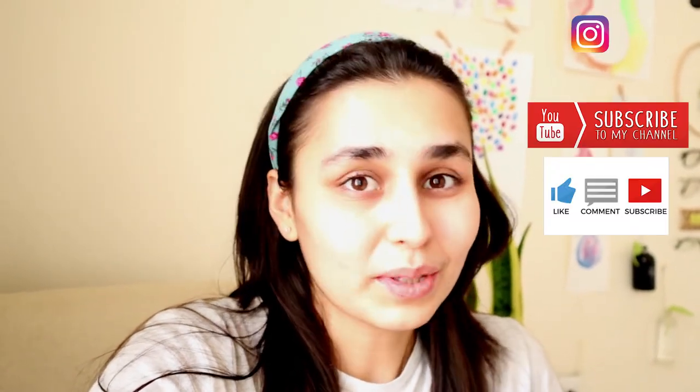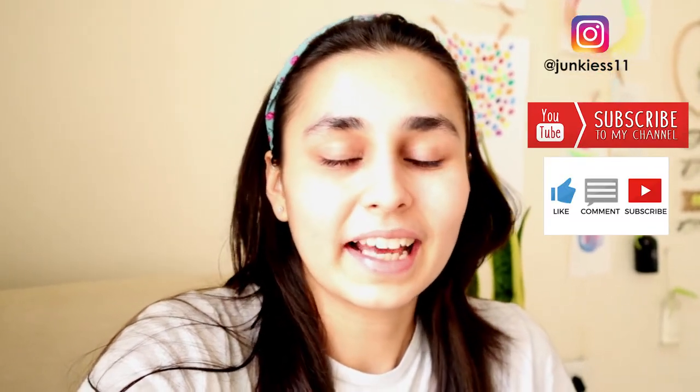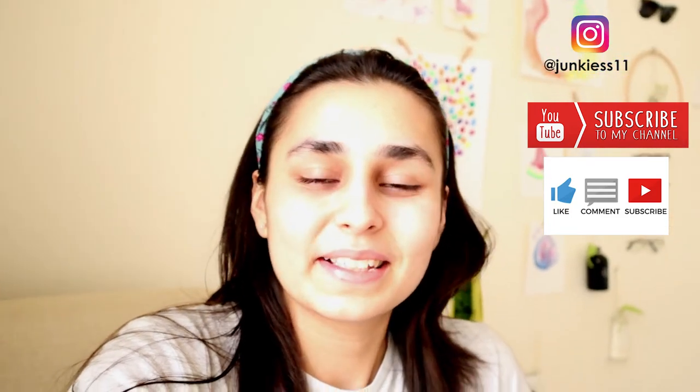I hope you liked this video — this was a very rough vlog. I shot something like this for the first time, so do let me know in the comment box below if you like this kind of setting-up and space tour content. Please subscribe to my channel Junk Funk and hit like if you really liked this video. I'll see you in the next video. Keep watching Junk Funk. Bye!